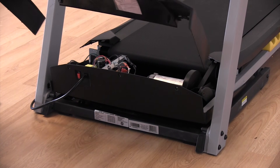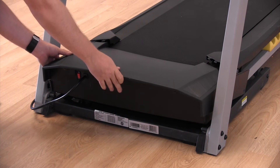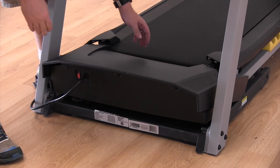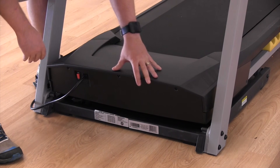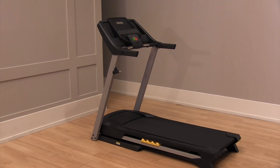Now replace the motor hood. With everything back where it should be, plug your treadmill back in and turn it on. If the problem still persists, consider where the problem is occurring or in which component, and consult another of our troubleshooting videos that refers to that particular area or component.